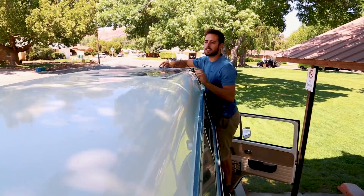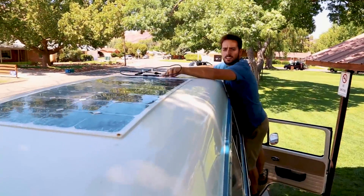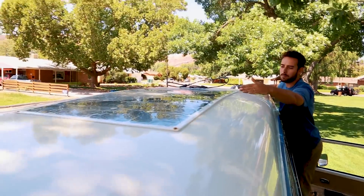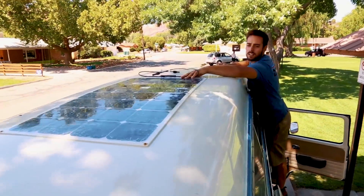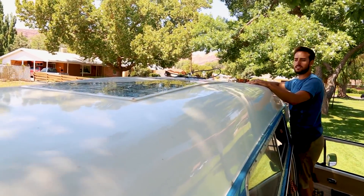I seriously have no idea where I'm going to put them. That's cool because they bend, so they will be able to take the shape of the bus. I like it a little bit further back, I think — yeah, since I step on the front.